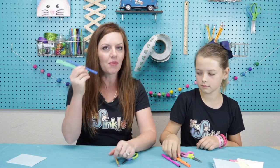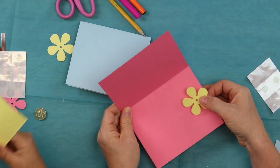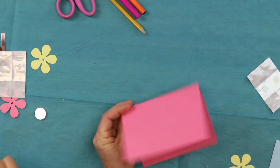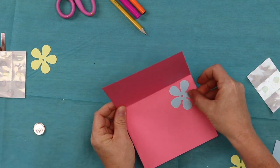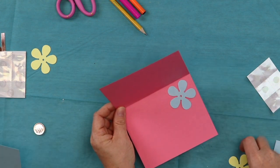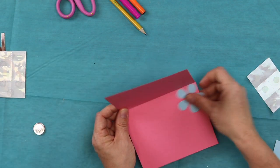On top of everything in your kit, you're going to need a pair of scissors, a pencil, and some markers. Once you're ready, let's get started. The first thing we're going to do is open up our card and figure out what color of flower you want inside. You should have two different colors — I'm going to do yellow. What color are you going to do?